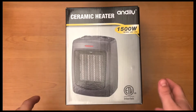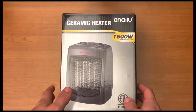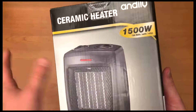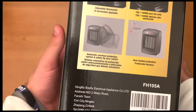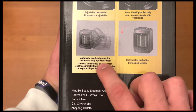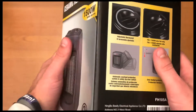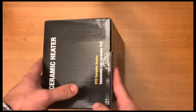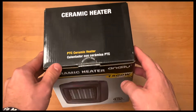This is going to be an unboxing and review of this ceramic heater — it's a 1500 watt heater. Looking at the sides, one of the highlights I see already is it has an automatic tip-over switch. It'll turn off if you accidentally kick it over or somebody kicks the cord, so it doesn't overheat or set anything on fire, which is really nice. Let's go ahead and get into the unboxing.